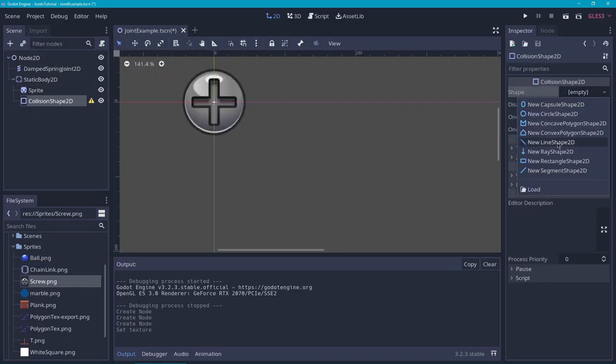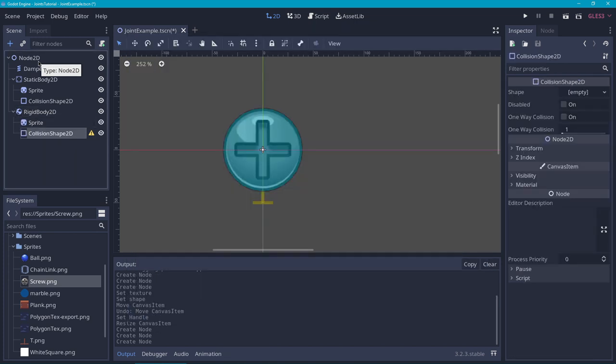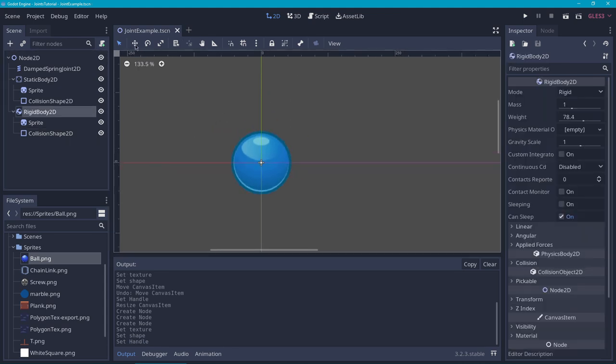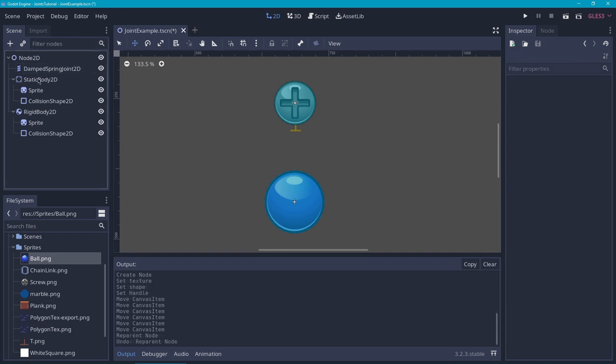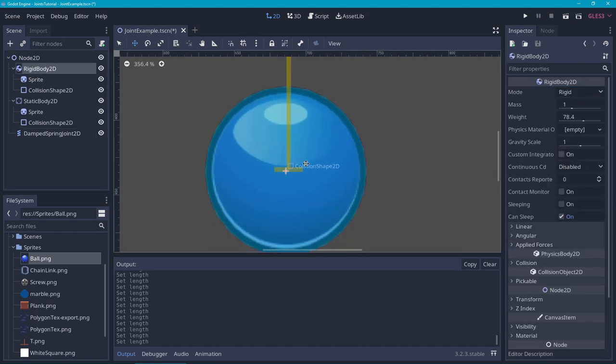I'm going to quickly put together a static body with a sprite and a collision shape. And then for Node B, I'm going to create a rigid body with a sprite and a collision shape. With that set up, let's move them to the center of the screen and move the joint to the center of the static body. Then let's drag the static body and the rigid body above the damped spring joint so we can see its gizmo above the sprites. Let's change the length of the spring joint so it reaches the center of the ball, and make sure that the rigid body is nicely centered at the end of the spring joint.